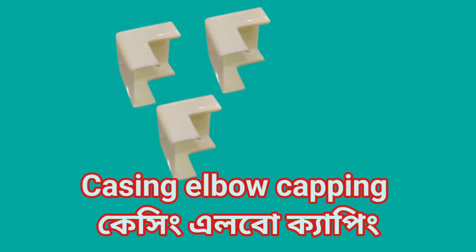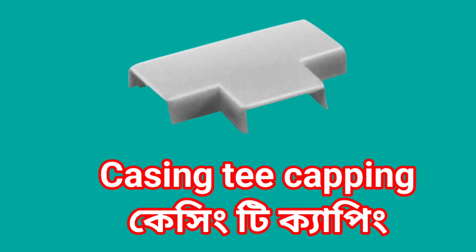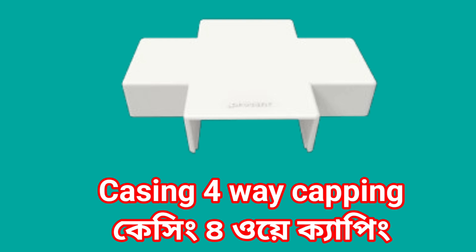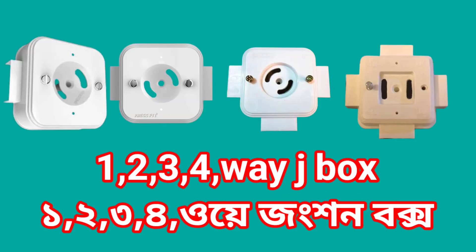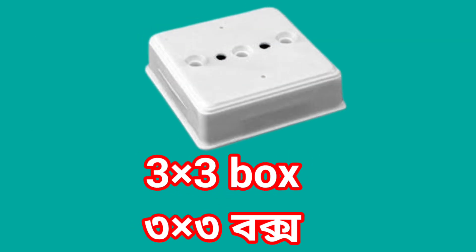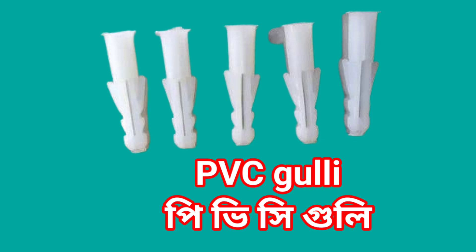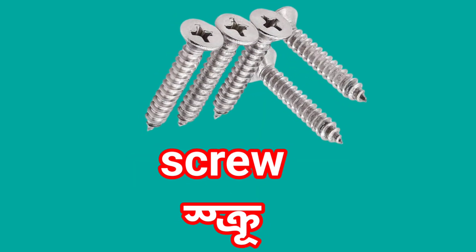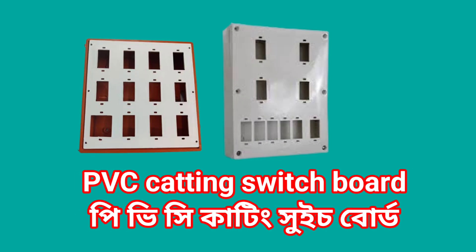Casing elbow capping. Casing T capping. Casing inner capping. Casing 4 way capping. 1, 2, 3, 4 way junction box. Tin box, PVC gully, wooden gitti screw, PVC switch cutting board.